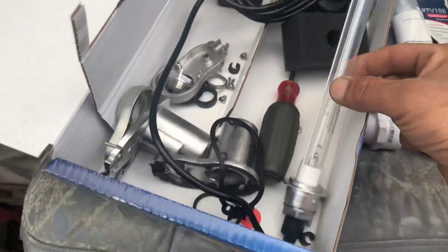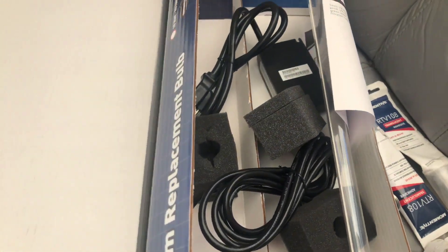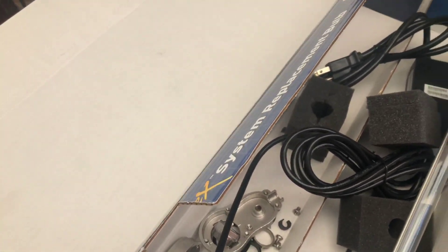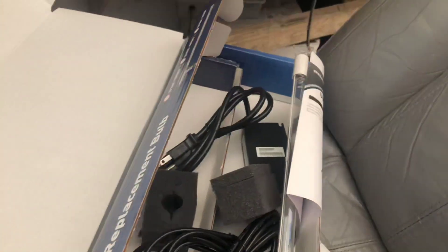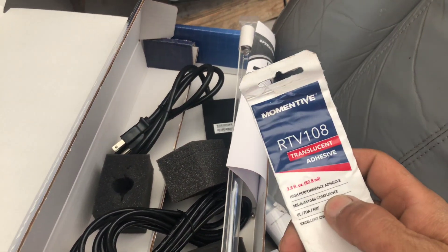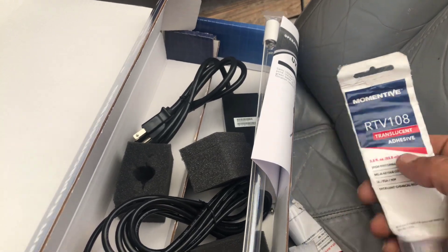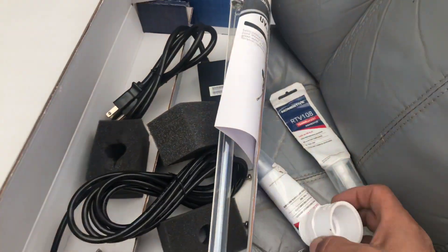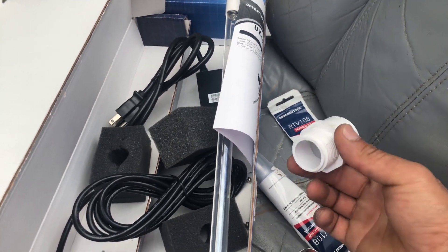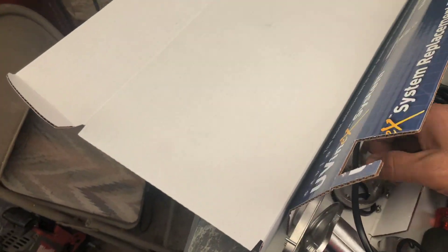We picked this lamp in particular because it has a plastic cover around it and is actually submersible. Other UV lamps require a quartz sleeve to accomplish that. We had it glued into place with RTV 108 — that's the stuff they make aquariums with. It's really strong — it's actually adhesive silicone rather than just a silicone filler.